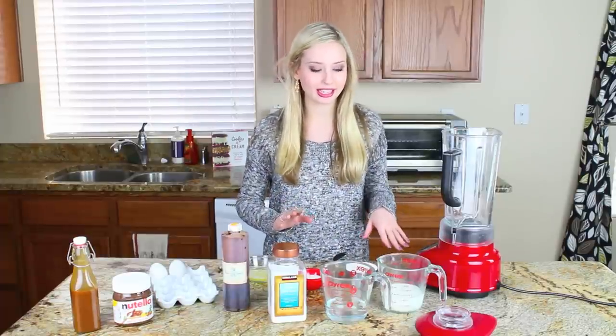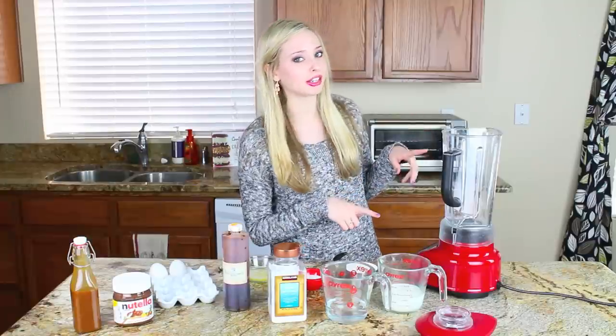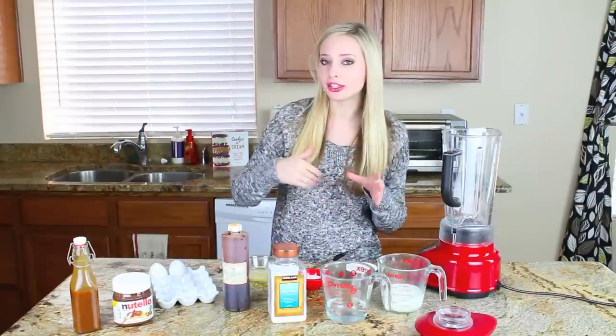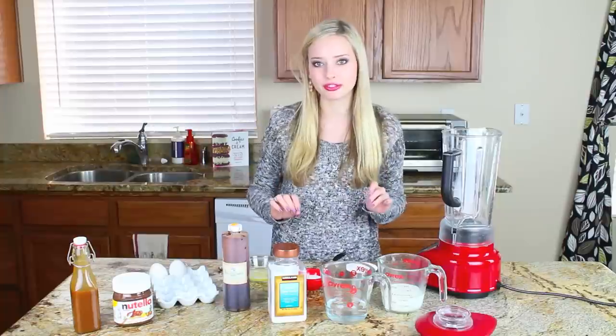I'm going to get started on my batter here, and it's just as easy as pancake batter. I'm actually going to make it in the blender. If you don't want to use a blender or you don't have one, you can just whisk it really well by hand and then put the batter through a strainer. You just want to make sure that your crepe batter is really smooth and free of lumps.